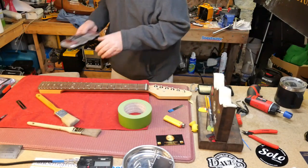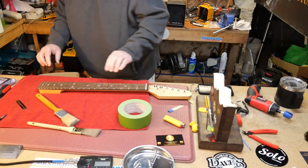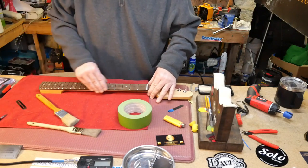We went through and polished the frets and took all the sharp fret ends off.